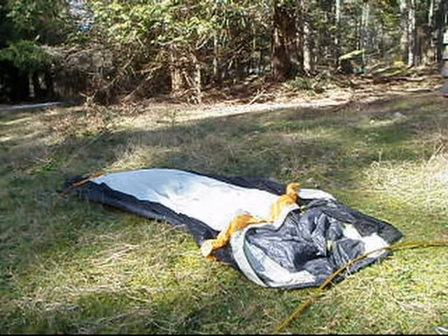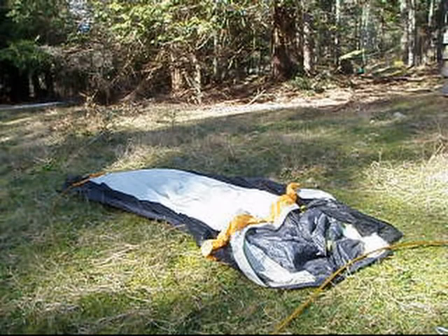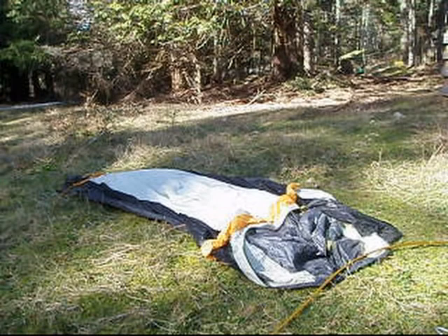Hello, Internet, and welcome to One Wet Foot. This is my first video, so let's see how it goes. Not using the GoPro, not using anything fancy, so bear with me.